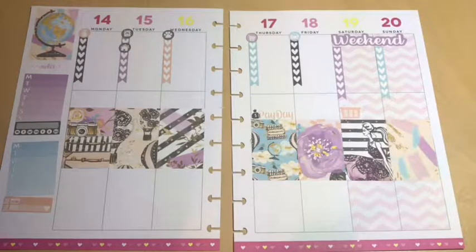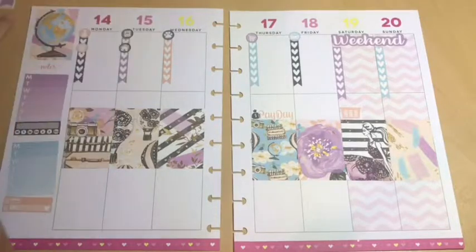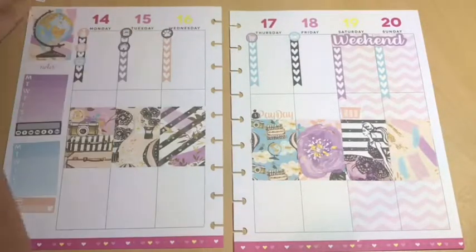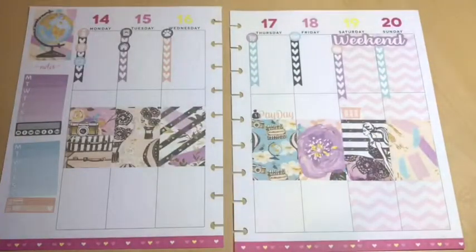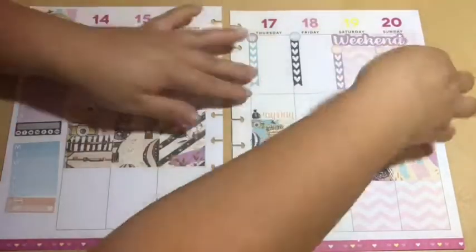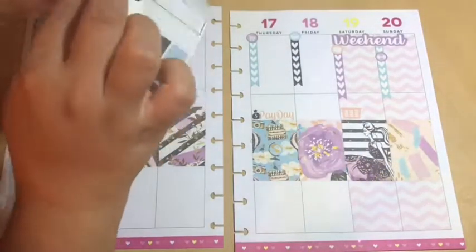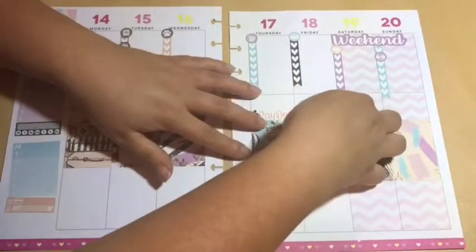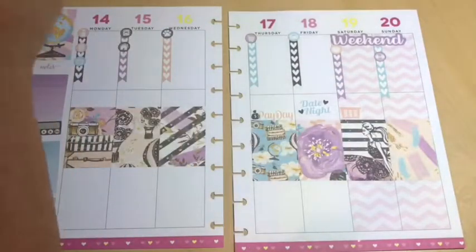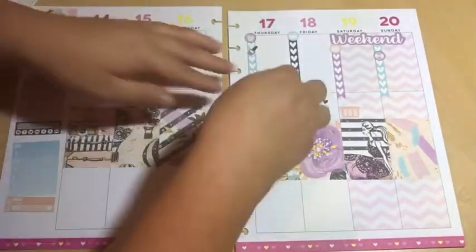I know Happy Planners do have a faith planner specifically for Bible verses, Bible prayers, prayer lists and things like that, but the empty boxes that I'm doing on my planner are going to be just the same thing. If a Bible verse pops out to me, if I need to pray for something — things like that — that is what I'm actually kind of seeing if I could do with this for the rest of the year.